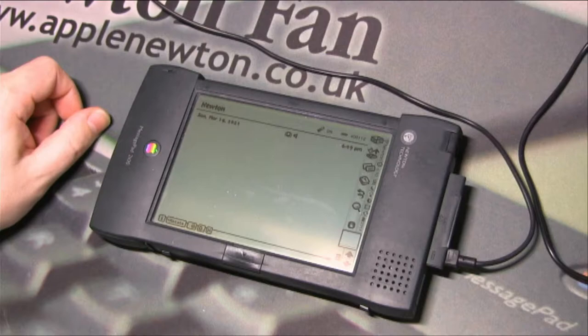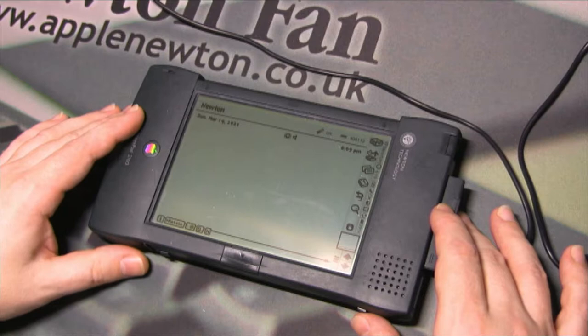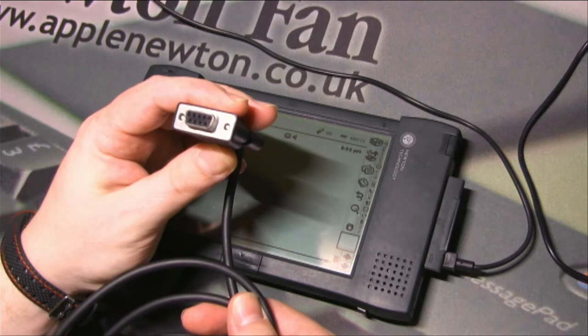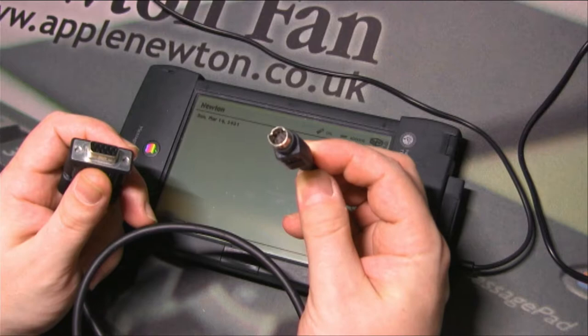To connect our Newtons we usually need cables. We use serial cables if we want to connect our Newtons with older Macintosh computers or PCs. For example, on one end we have a 9-pin PC connector, and on the other side we have a Macintosh serial connector which we can connect to the Newton.